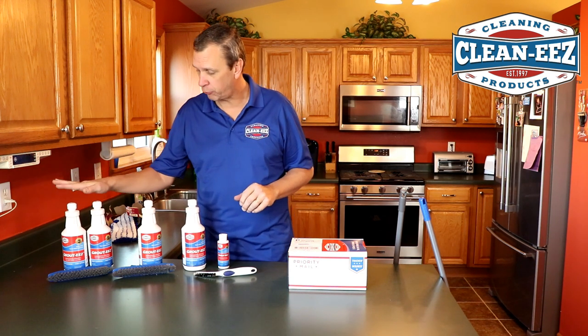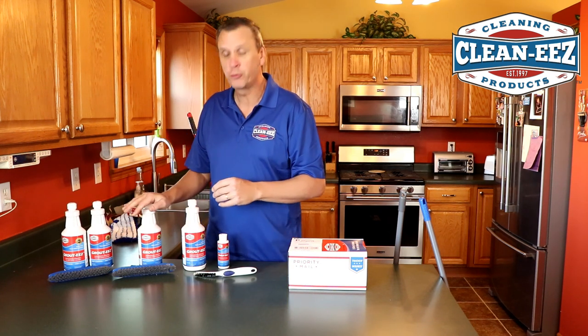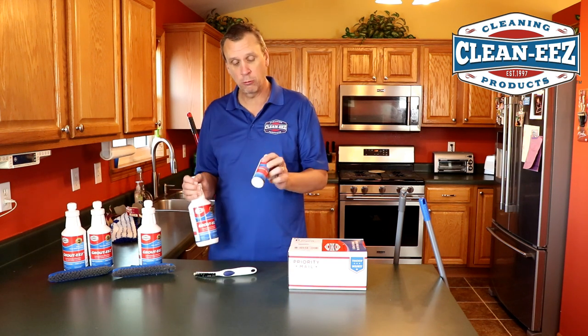You can purchase GroutEase in a two-bottle kit with a stand-up grout brush, you can purchase it in a one-bottle kit with a stand-up grout brush, or you can purchase it alone — just a bottle or a sample size.